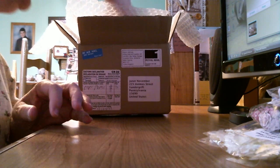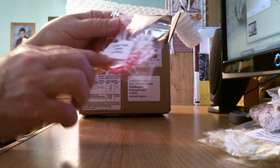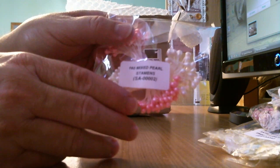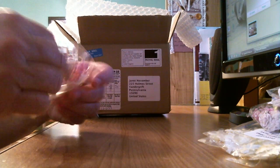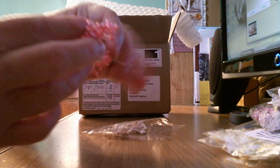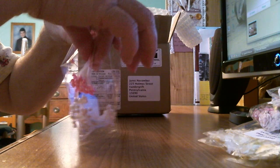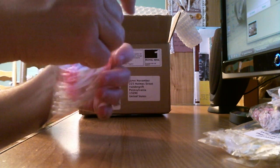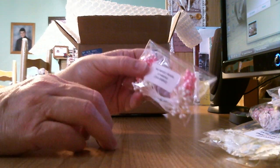I ordered some stamens — 100 mixed pearl stamens in pink and white. Here's the pink ones. Look at that! They'll go with those baby pink roses too. You can use these to make butterflies — use them for their antennas. Oh, that's pretty!